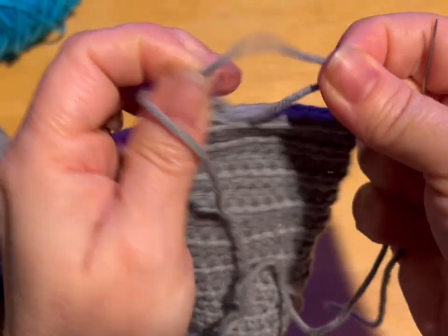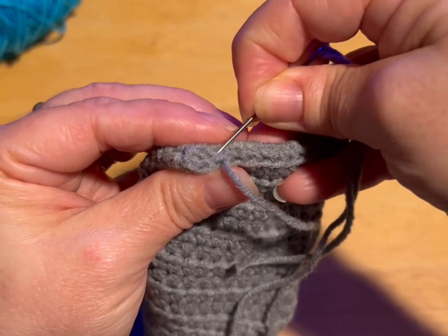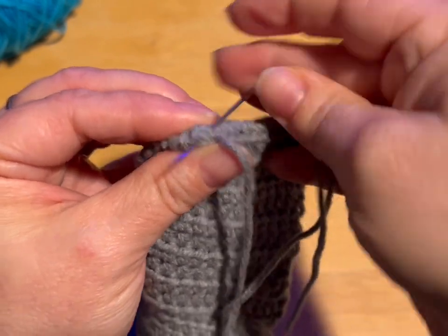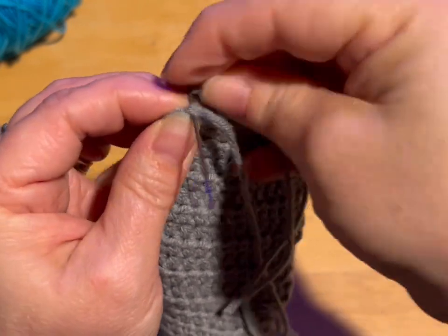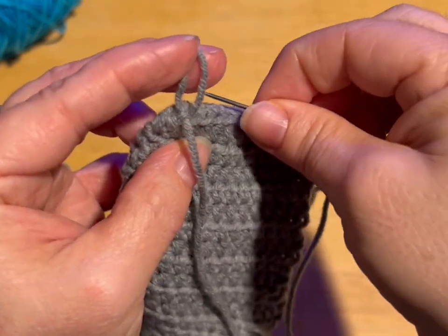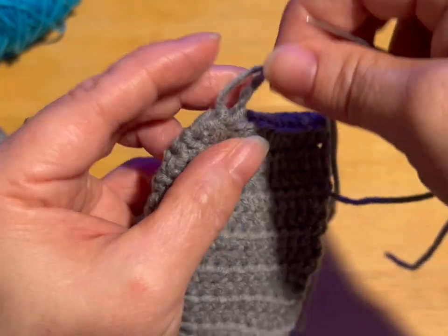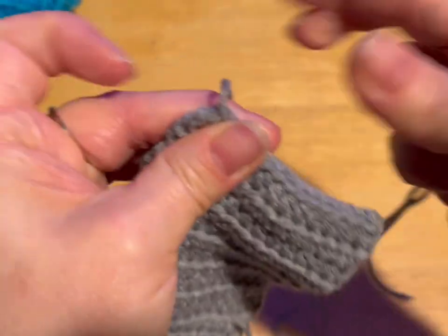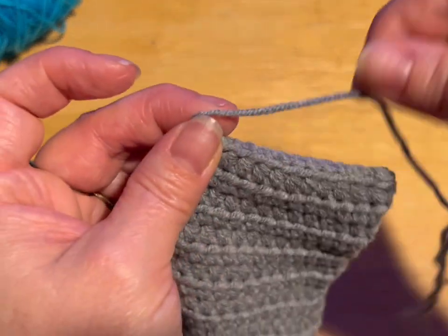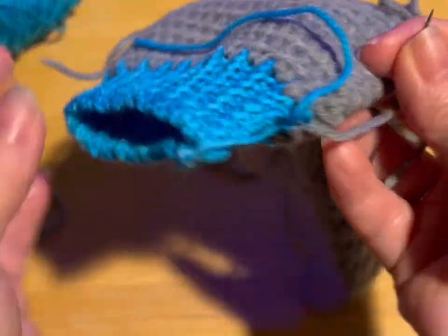We're going to do it all the way along, right to the very end. And then once you're at the end, we're going to put another loop, make a loop here, go through the loop once, go through the loop twice, and pull that tight. You see how I kind of held it here? That's so we didn't pull this all wonky. We're not going to cut this thread because we're also going to use this thread to put on our pom-pom. In the meantime, you can go hide all the other threads. Do that and meet me back.